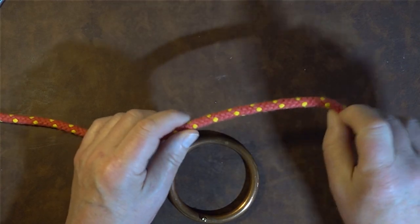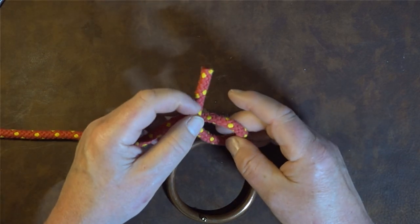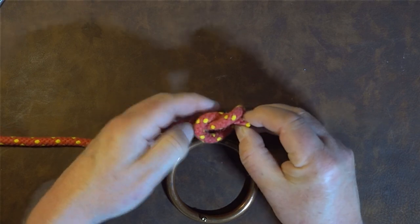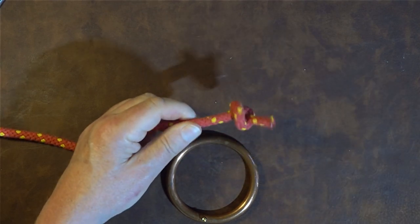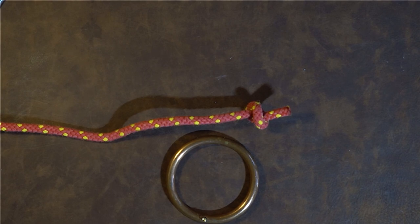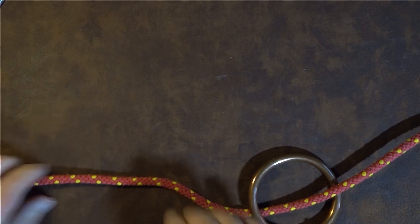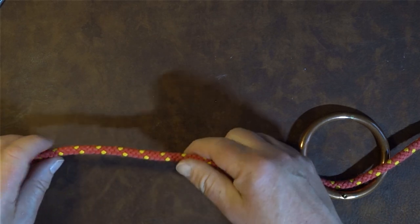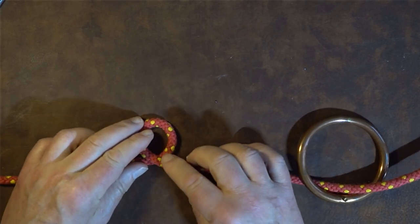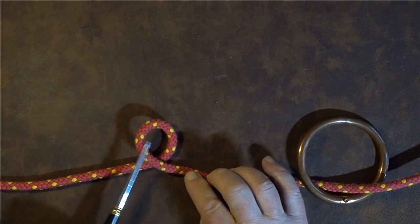In our working end, all we simply do is pass the rope over itself at this point, bring the working end round underneath through that loop we've created there — and as you can see, we've created the simplest knot in the world. Now that we've done that, we take that working end and pass it up through the handle of our bucket or whatever, bringing enough through. The next thing I'm going to do, exactly the same as the previous one, is roll it over so the standing part is underneath the working end.